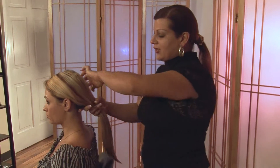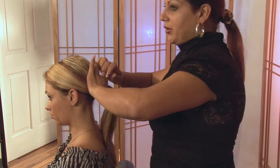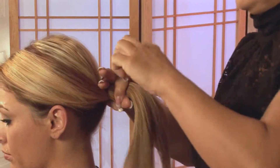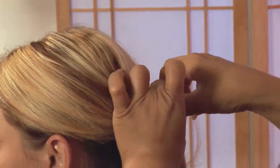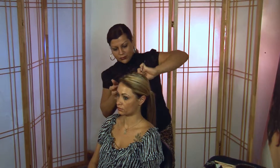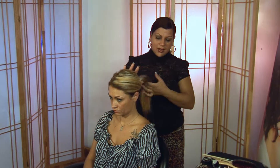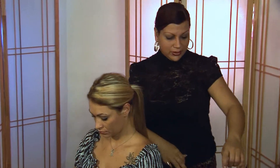First we're going to use the elastic to create your traditional ponytail. The ponytail extender will allow the ponytail to sit up and out from the head, instead of the ponytail being droopy, so it eliminates that.